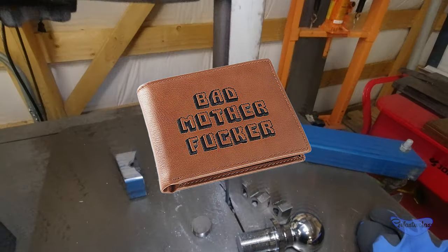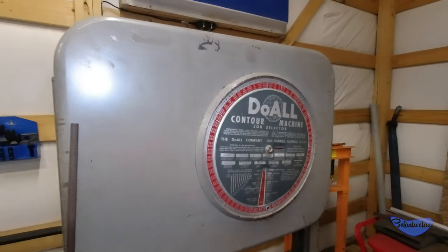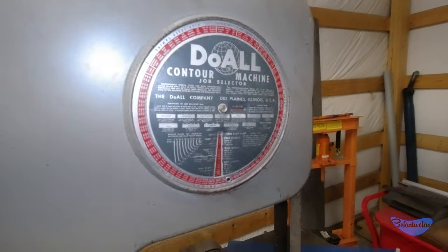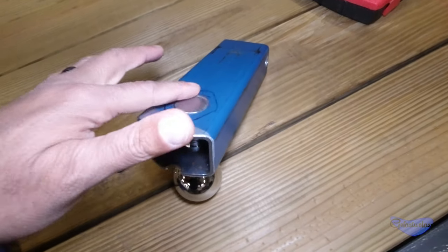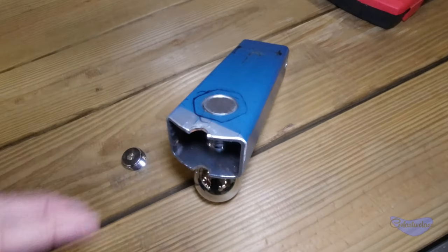I love this thing. A little trip to our friendly bandsaw. I got this guy cut off just below flush, which is exactly what I wanted.